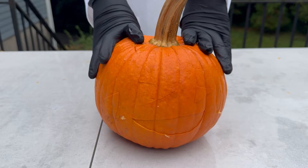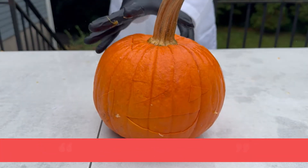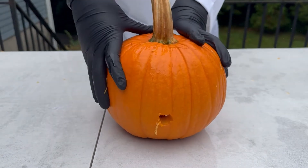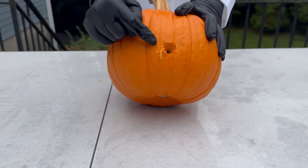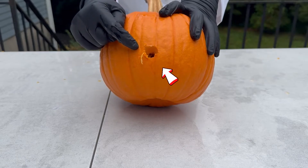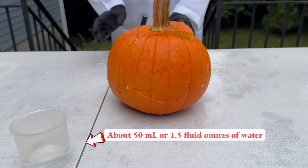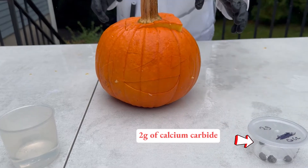Let's take our tiniest pumpkin to start. It's about 7 inches in diameter. Here's what it looks like from the front, and here's what it looks like from the back. We carved a hole in the back of the pumpkin about half an inch in diameter using a screwdriver. This is where we're going to insert the lighter to ignite the explosion. Here, we have about 50 milliliters or 1.5 fluid ounces of water in a plastic container.